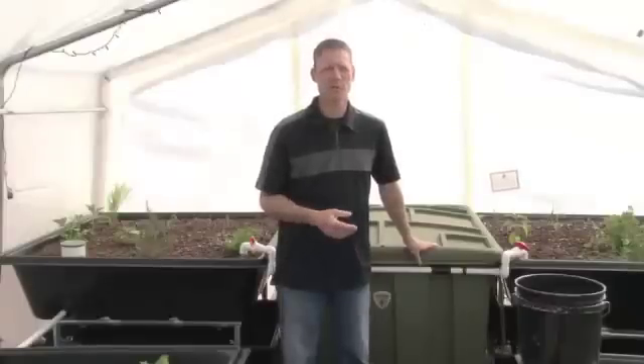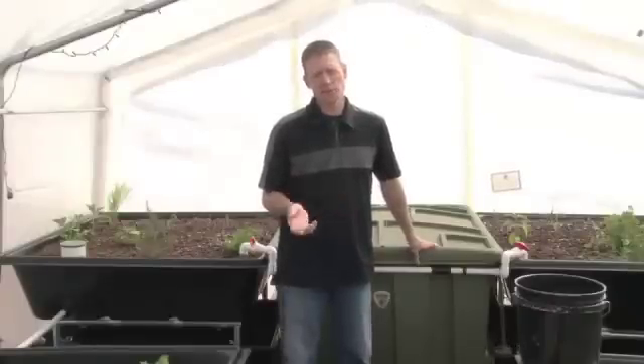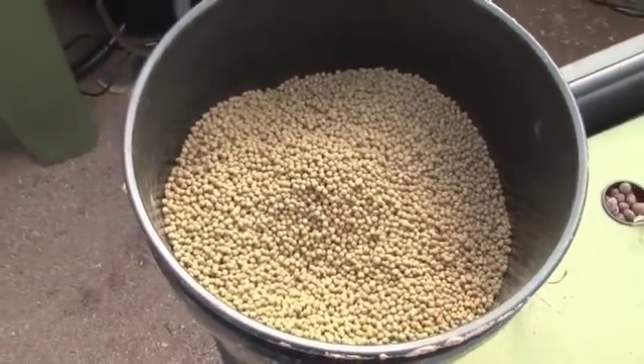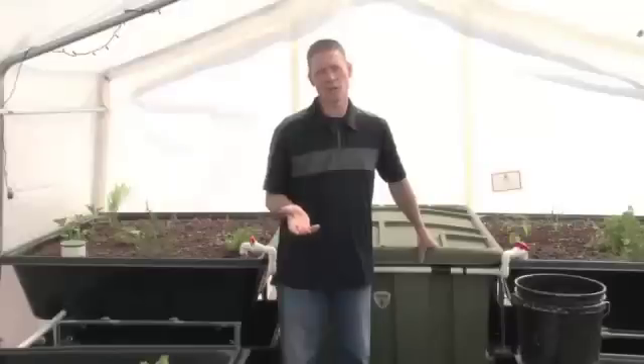As far as taking care of your fish, it's actually very simple. You can grow your own fish food — it's called duckweed, or several other things. Tilapia will eat a lot of your plant scraps and clippings. But fish food is actually very cheap — you can buy 50 pounds for 20 or 25 dollars and it'll last you probably close to a year.